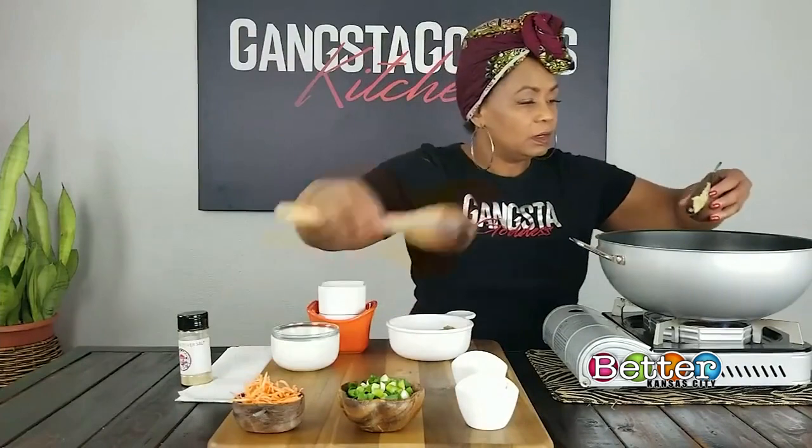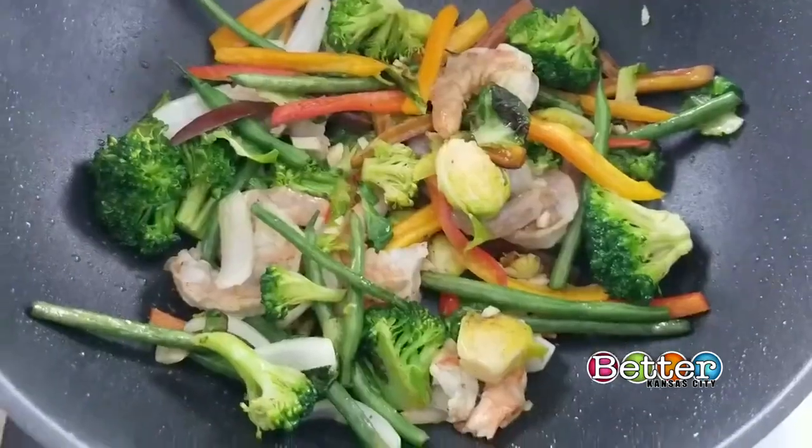Oh my goodness, I wish you guys were here because it smells so good. Now I'm going to add the regular yellow onion. And I'm going to add some chopped garlic — some fresh garlic, I chopped it up myself. That garlic is getting ready to start smelling good.